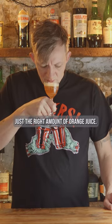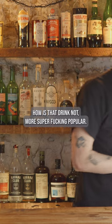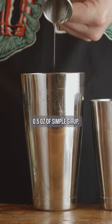Just the right amount of orange juice, a little bit of tart, a little bit of herbal — four and a half out of five stars. How is that drink that super fucking popular? Half ounce of simple syrup...